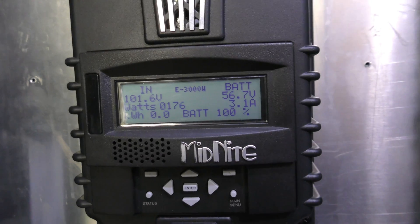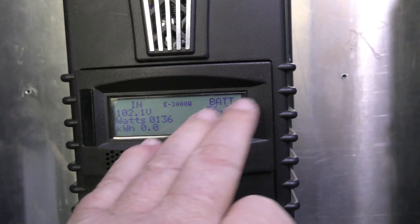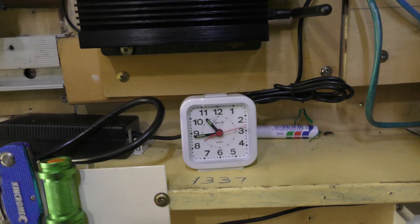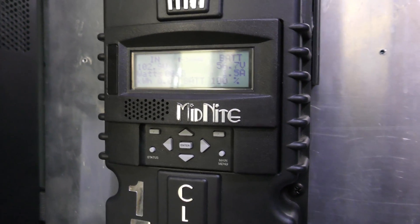This one's putting only two amps in from the solar, this one's putting 20 amps in. Here's the time by the way - it's quarter to 11 in the morning and we're already at 100%, and it is a cloudy overcast day.